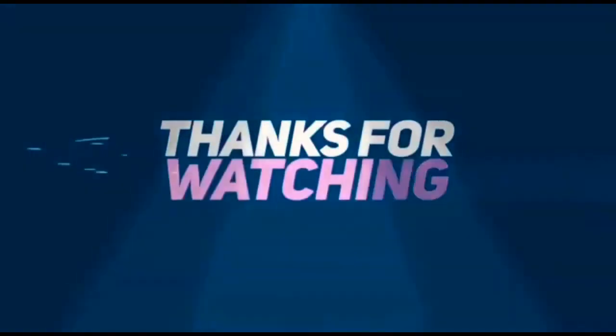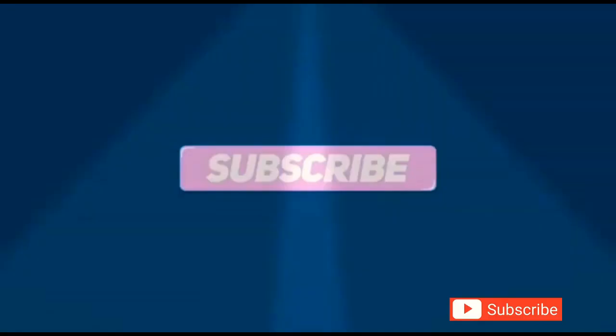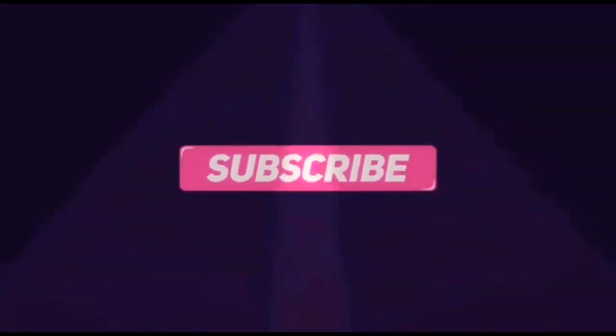Next, let's go to the next video. We will see you in the next video. See you. Bye-bye.